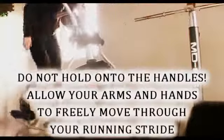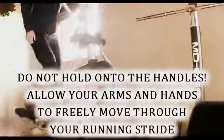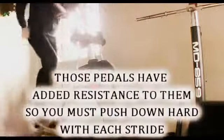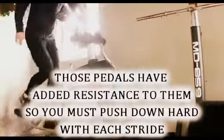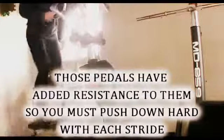One great way to train on the elliptical is to not hold on to anything. When you're running you can't hold on to something for balance — you have to learn to balance on just your legs. So when you're on the elliptical trainer, allow your hands to freely move through the normal running stride. Pump your arms and pump your legs in unison. Remember, those foot pedals have resistance, so you're going to have to pump your legs fast and hard with each stroke to keep up a good pace.